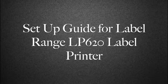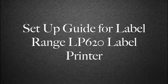Hi, in this video I'm going to show you how to set up the LP620 label printer.